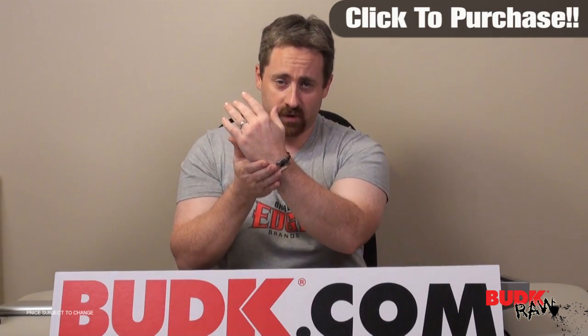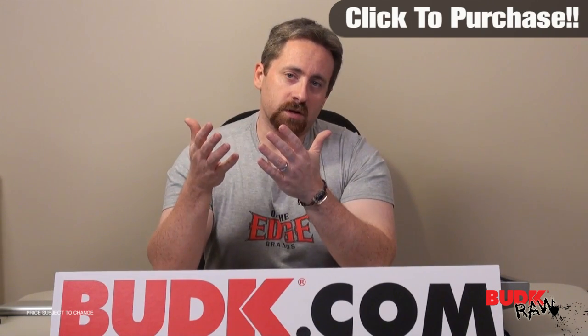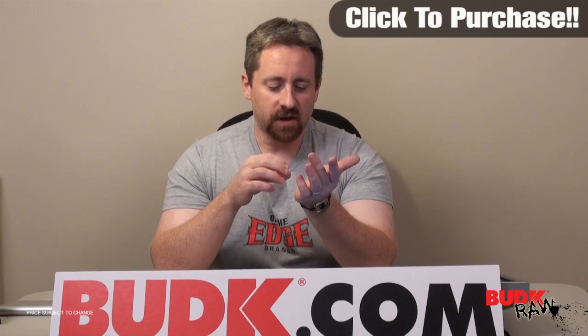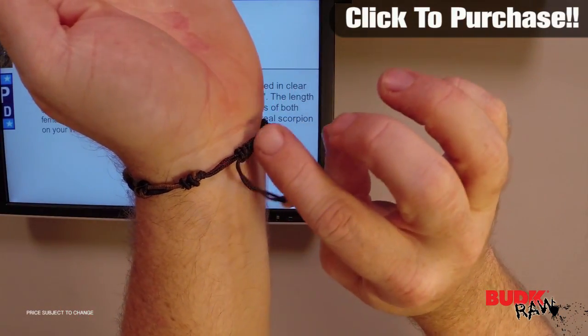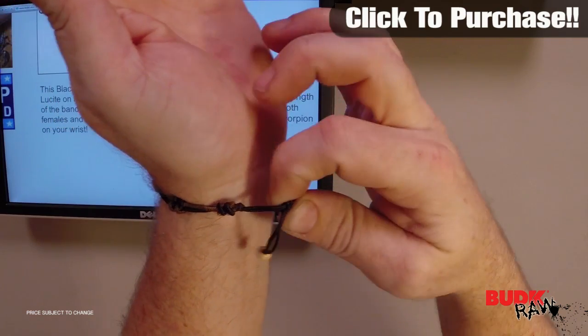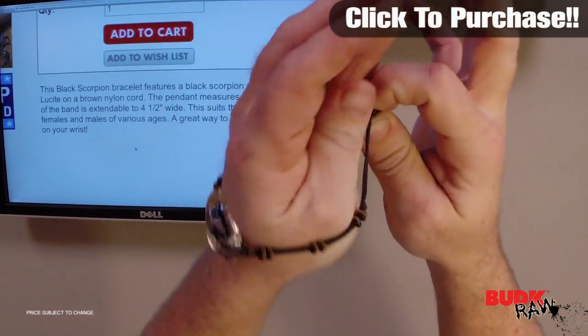I usually have a paracord bracelet on my wrist, but this is pretty cool — it's definitely a conversational piece and a great accessory. The way this works, it's got this little piece of paracord or rope that holds the two beads from falling out and it all goes together there.